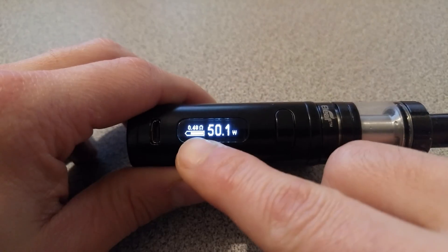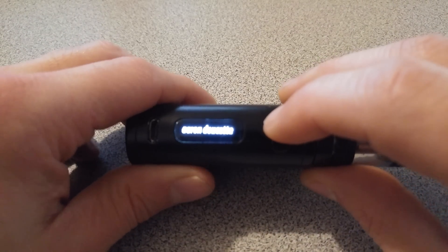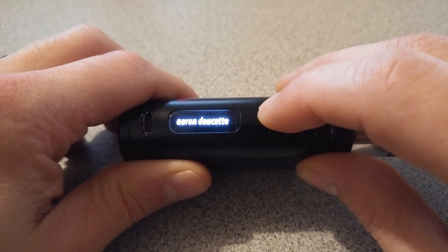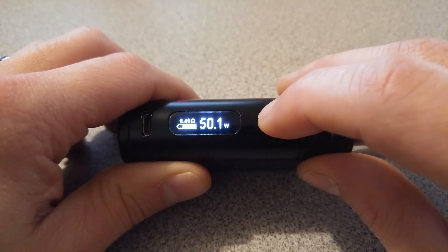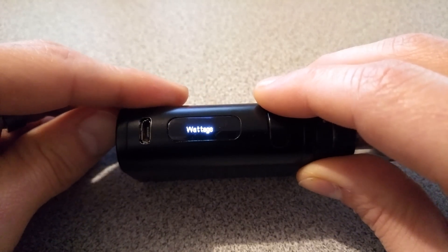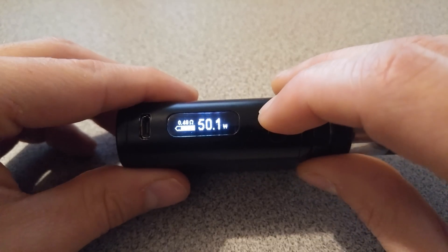You can change the display here. I'm going to show you really quick how to do it. First of all, you need to be in wattage mode for this. If you're not there already, press down three times: one, two, three — wattage, bypass, smart. So we want to be in wattage mode for what I'm going to show you.